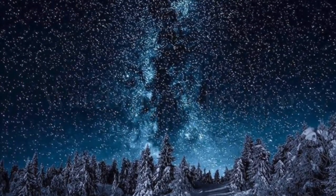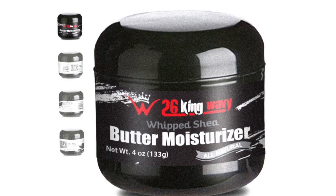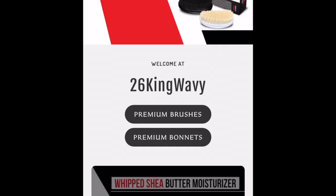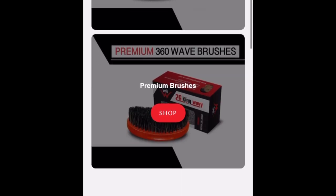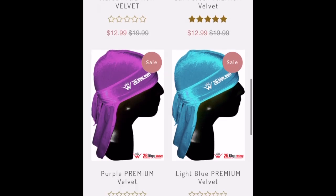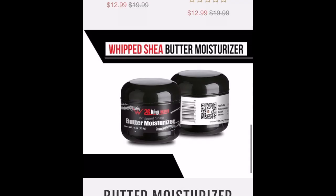Go copy the Six King Wavy merch link down in the description below. Click the link, it's gonna take you over to the website. Use discount code 360juice26 for 26% off your brushes and do-rags. For your hair care products, use discount code 360juice2020 to get 10% off. Stay wavy, Juice Mafia.